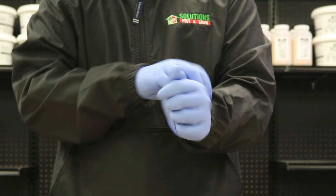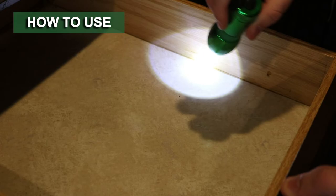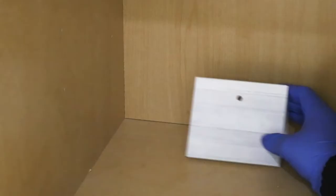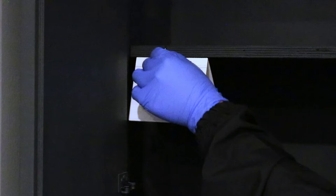Pro Pest Pantry Moth and Beetle Traps come ready to use and require no tools for setup. We recommend you wear gloves, as that will prevent you from leaving any scents that may interfere with the pheromones. Before you set up your traps, inspect your pantry and other storage areas for pest activity to determine the best locations. Simply peel off the wax paper, then fold the trap into a tent. You can set the trap on a shelf or hang it to catch different crawling or flying insects.